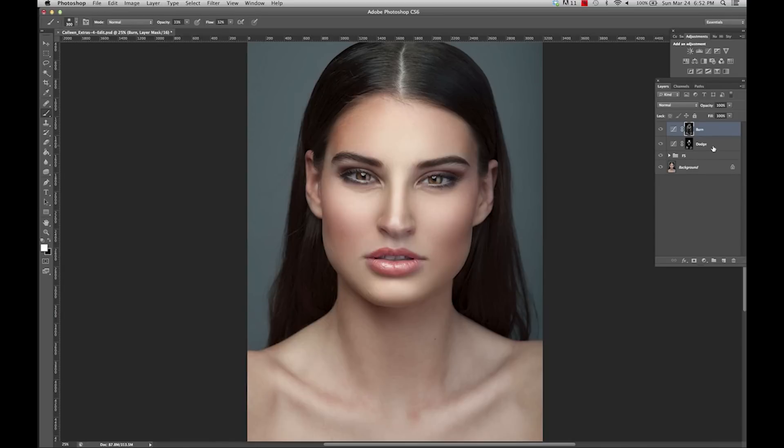I'm going to select both the burn and the dodge layers and drag them into this little folder, and rename it 'dodge and burn'. Now I'm going to toggle this on and off so you can see the difference that just doing this simple technique has made. And the best part is if you feel a certain part is too intense, you can just click on burn and lower the amount, and kind of play around with it until you're happy. You can also do the same thing with dodge.